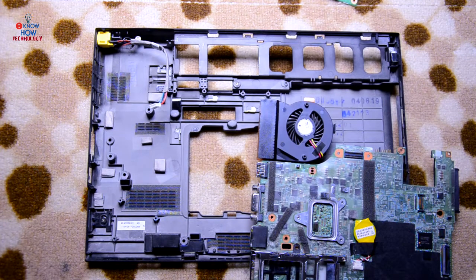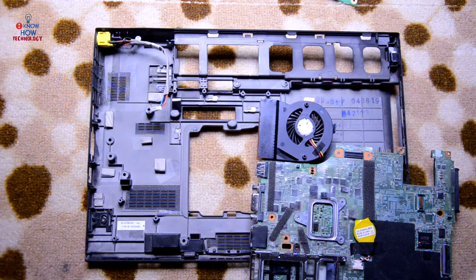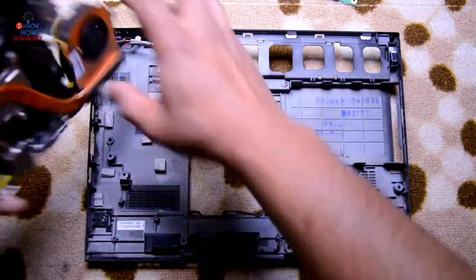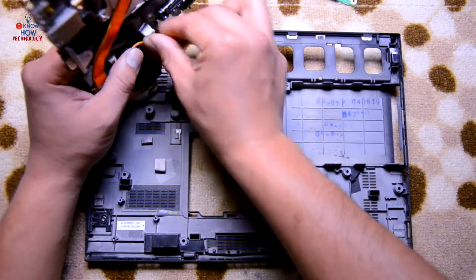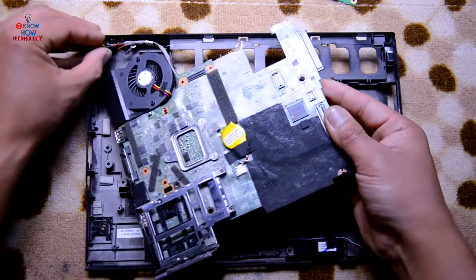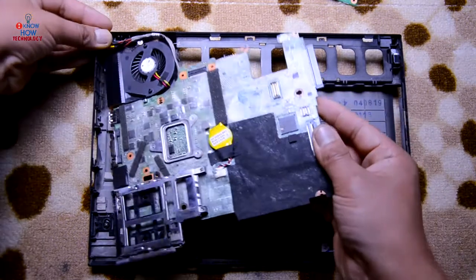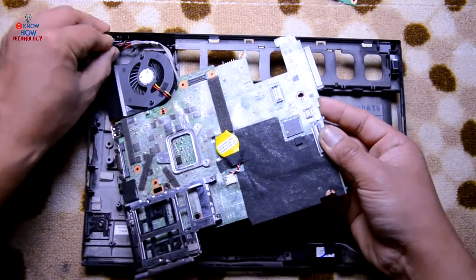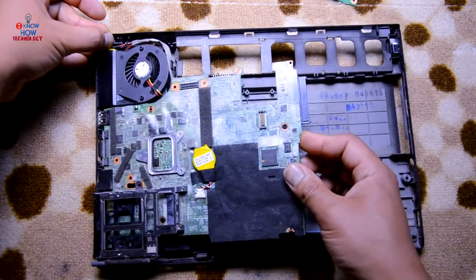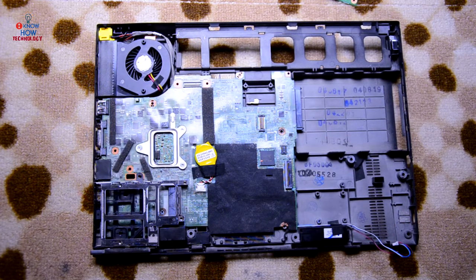That is how you disassemble this laptop. To assemble it back, it's completely in reverse order. I'm going to assemble it in fast forward — if you want to have a closer look, just pause it. First thing — connect the power cable, which is the last thing we disconnected from the motherboard. Make sure it's aligned. To change the power port, just remove that screw and it's off. Put the motherboard in at an angle and keep it down. Just follow the reverse order now.